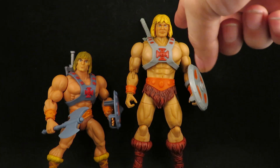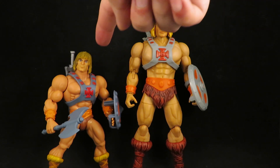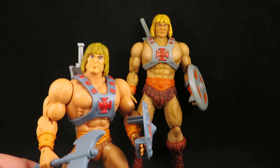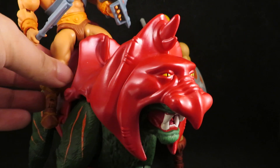I used the New Eternia He-Man's hair on the Revelations He-Man head, and now this is my Origins He-Man — the one that sits on my custom Battle Cat.